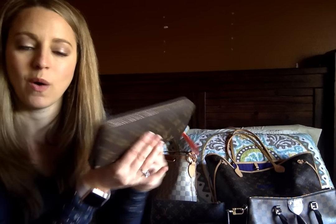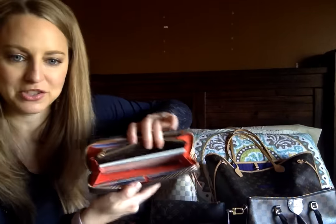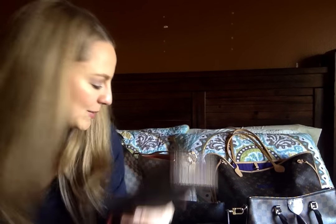This is my wallet — the Clements. I love the color, and I hadn't realized it, but the checkbook fits perfectly in there. I'd been looking at getting a checkbook holder, but it fits right in my wallet and zips up. I love that I can keep it all together. It's nice and small but fits everything. I got this in January when I was in California at Pelican Hill.